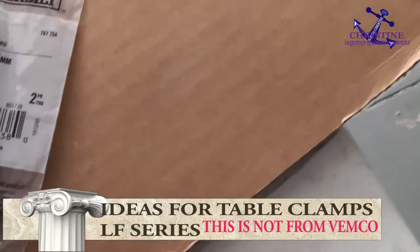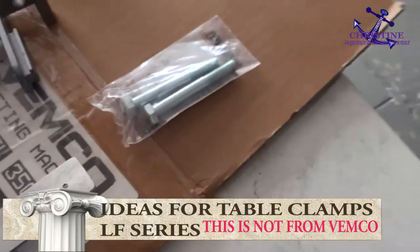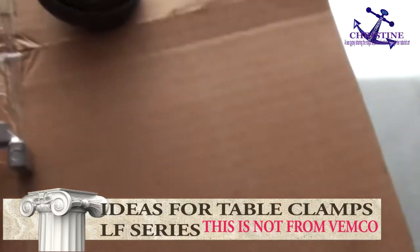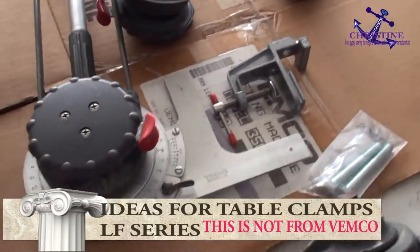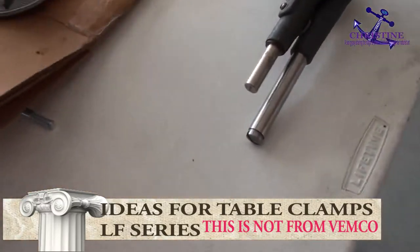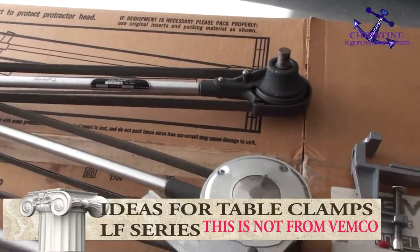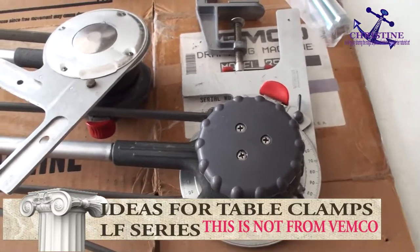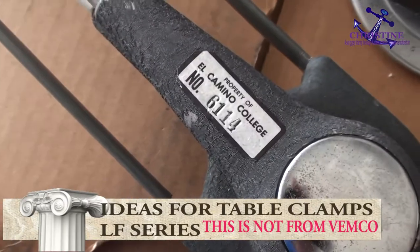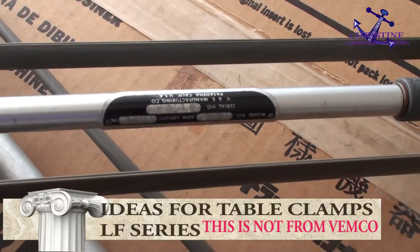That is what the screw looks like. You need one of these to put through here. A lot of people ask me: do I sell the table clamp? I say no, because I believe Wemco they build this one for the class, for the school, and they build it like this. This one we call heavy duty.